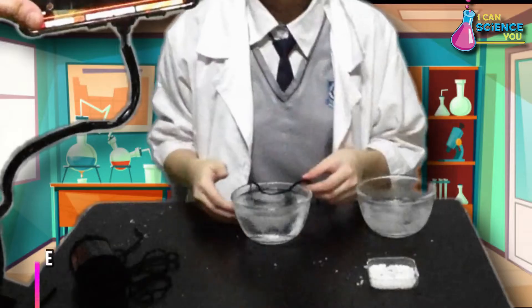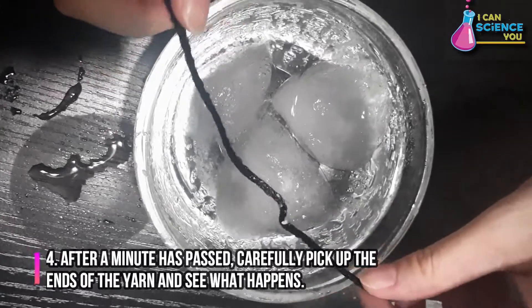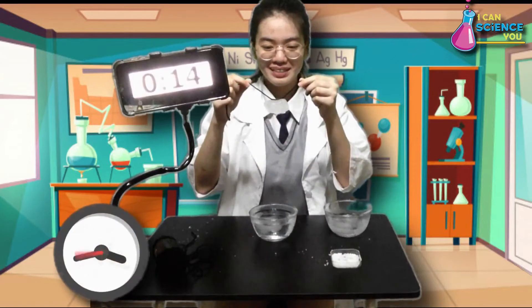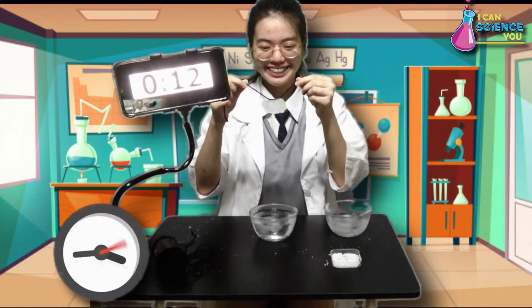Then sprinkle some salt over the yarn and wait for a minute. After a minute has passed, carefully pick up the ends of the yarn and see what happens. Let's count 15 seconds for this with a height of 1 foot away from the water.